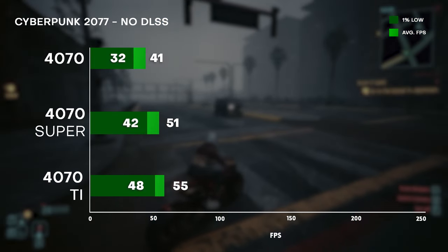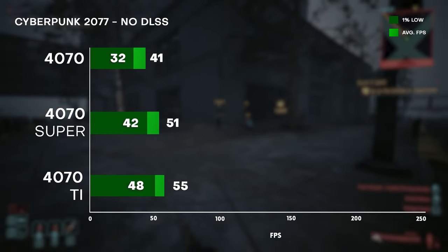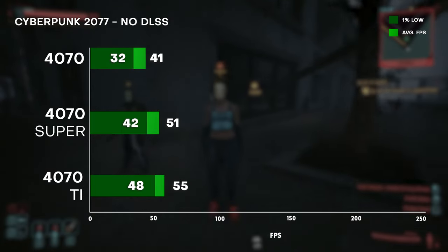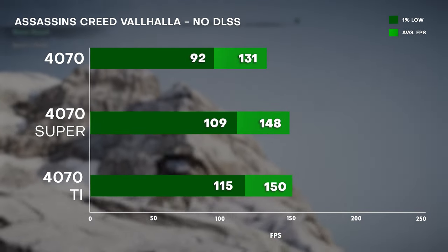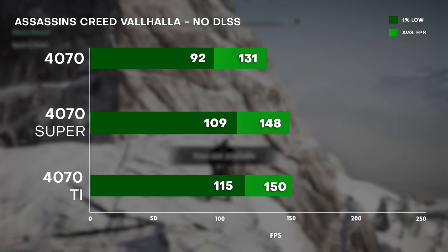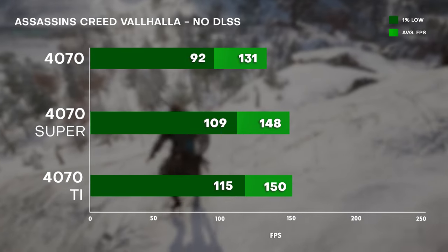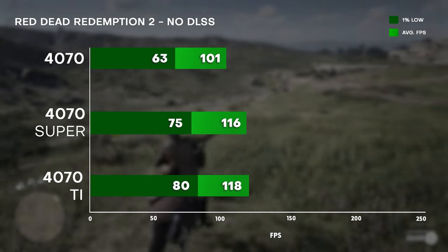We're also showing results for the 4070 and the 4070 Ti. Looking at average FPS, the 4070 Super is extremely close to the 4070 Ti while being 15 to 20% faster than the 4070 base model. For Cyberpunk, they're basically the same — tested at ultra highest settings with ray tracing at ultra but path tracing off — and the average FPS is basically identical, while also drawing around 40W less power. We can also see similar results for Diablo 4 and Red Dead Redemption.